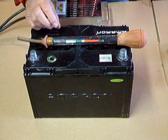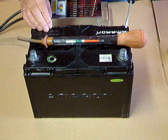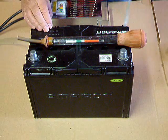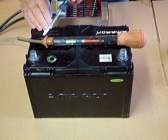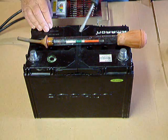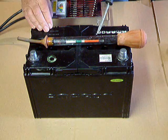Now we're going to explain the battery hydrometer to you. The battery hydrometer is a glass tube with a suction bulb on it that draws the electrolyte from the battery up into the glass tube until the float inside begins to float.